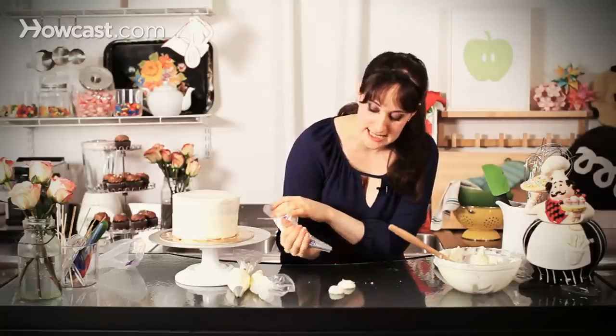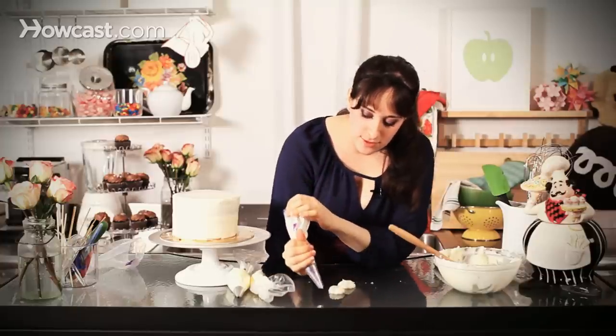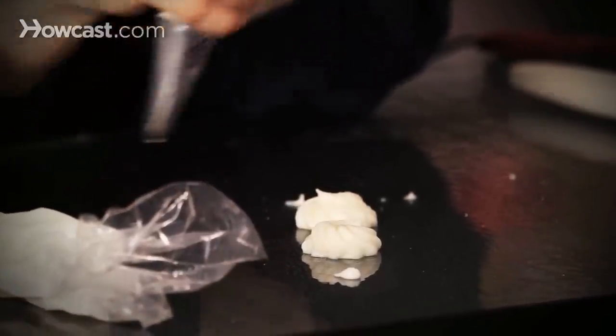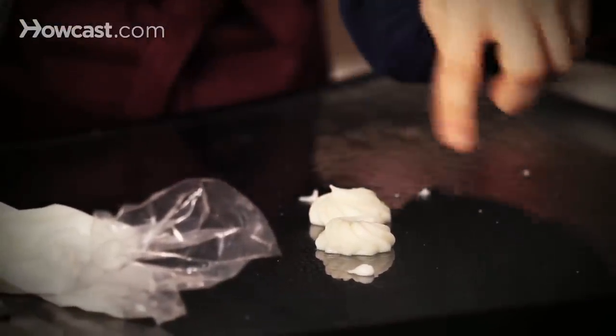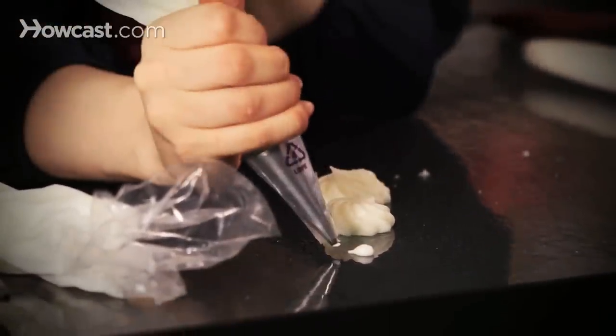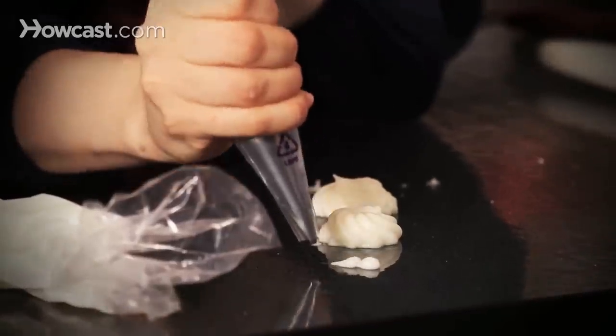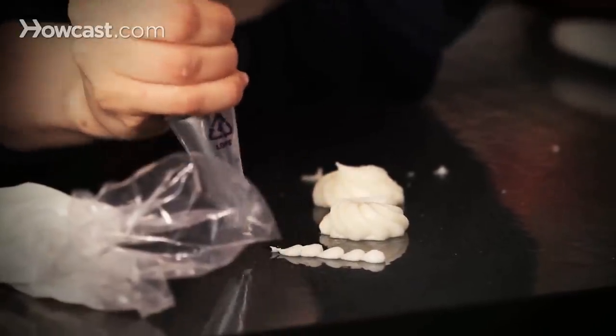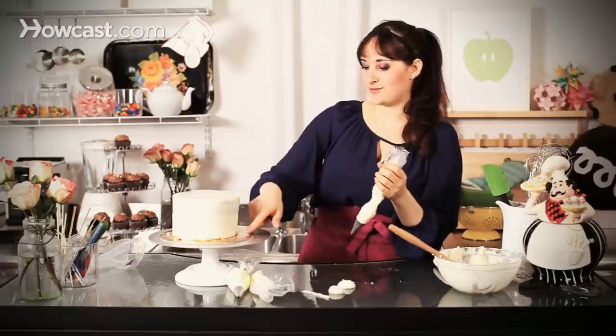That will keep your frosting nice and stiff. If I was creating a border, I would push and pull towards me — you can see that makes like a little teardrop kind of shape. Then go back in and push and pull towards me, same thing over and over again. Try to keep the pressure nice and even. It's like little beads making a little necklace, and that's perfect as a border.